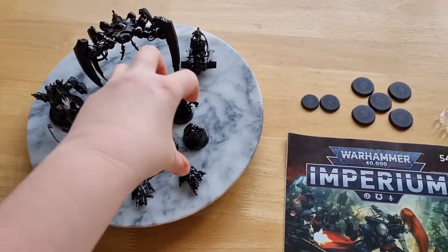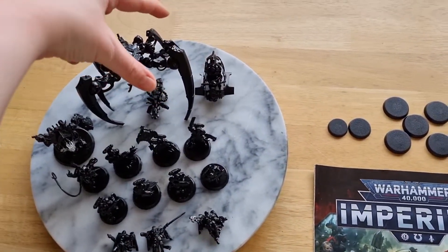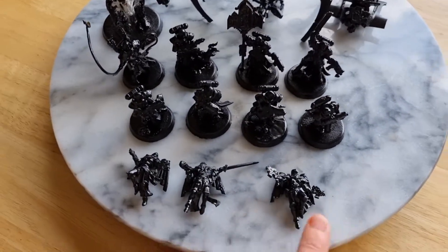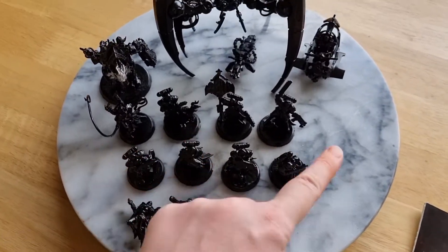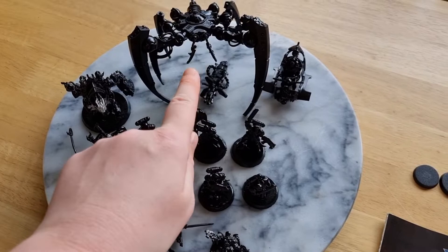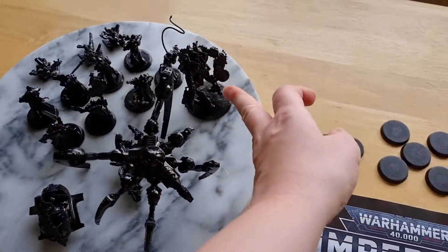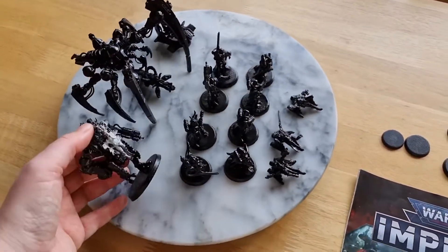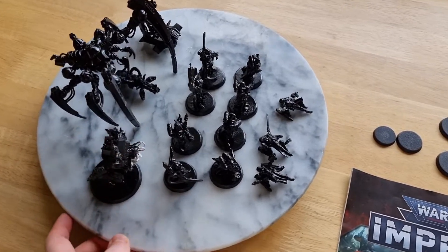Here are my battle sisters and the Necron war machine at the back. We've got three flying battle sisters, champions, and a standard bearer. We also have the battle sisters Repenter war machine.